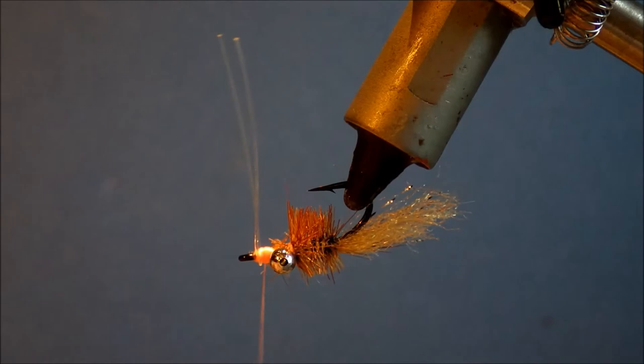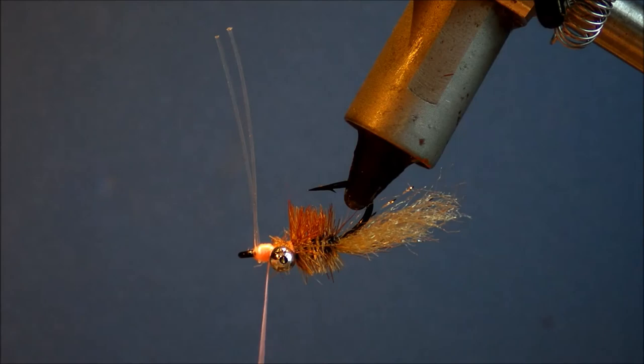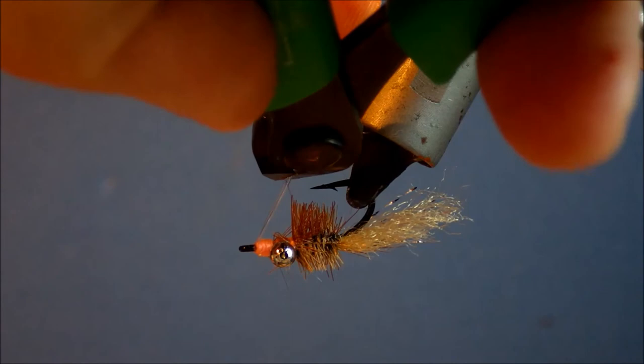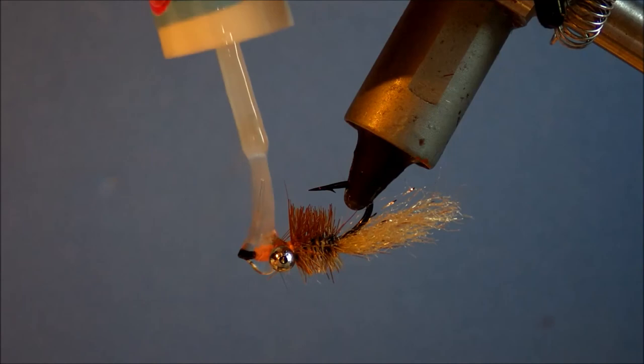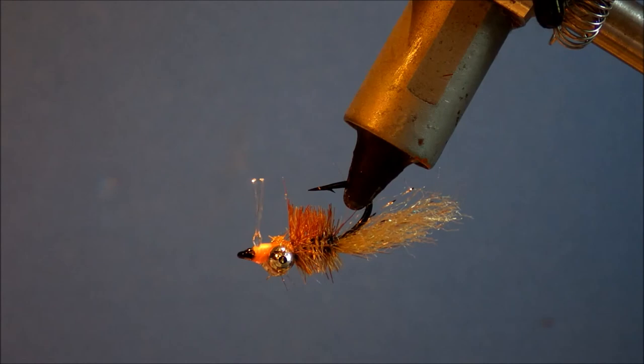Then I'll just whip finish this by hand, twice. Come on with the thread. And then just come in and give it a nice liberal dousing with head cement. Just wipe away a wee bit of excess. And that's it — that's the Mako Special.